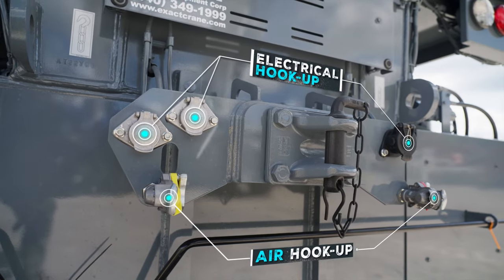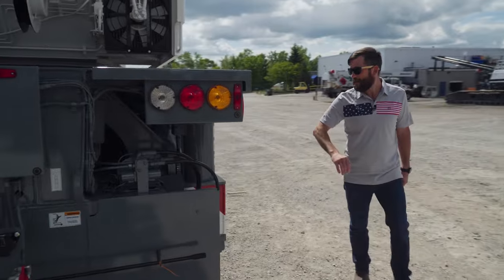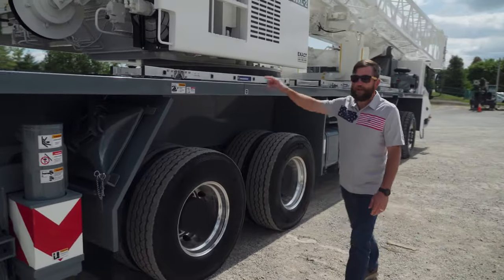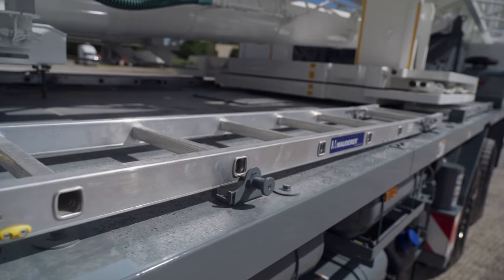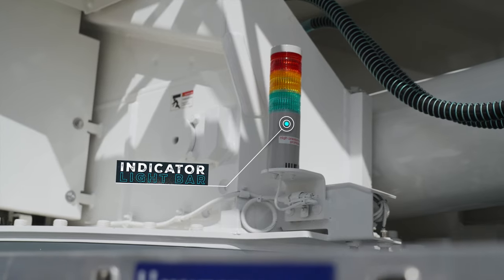Air and electrical for your boom dolly. Storage for your jib crank right here. Coming around this machine, outrigger pad storage. Three ladders down the side. Indicator light bar — green, yellow, and red — to show the guys on the ground where you are in your chart.